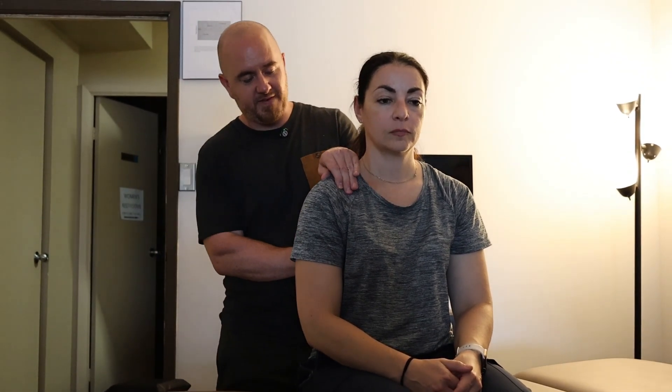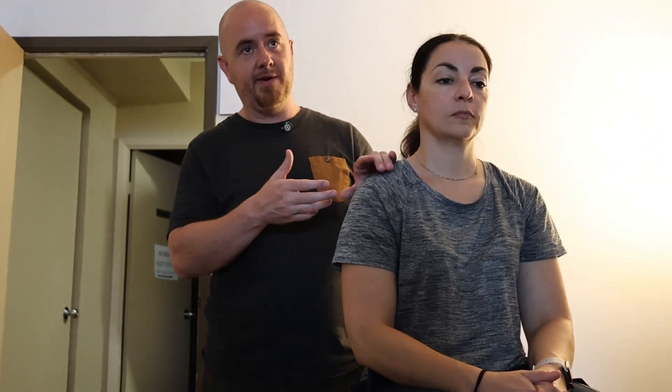If I stabilize the clavicle and move the scapula directly, I'm going to get nothing. So I'm going to use the arm as a lever in order to move the scapula. Generally speaking, you're not going to get anything out of holding the clavicle back. At the acromial end, the clavicle is very rarely slid forwards — it is almost always slid backwards. That is what you will find in most cases. There may be a case where you have to go the other way, but I've never seen it myself.